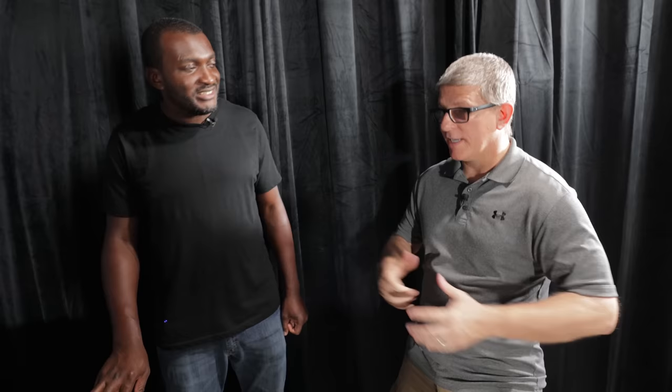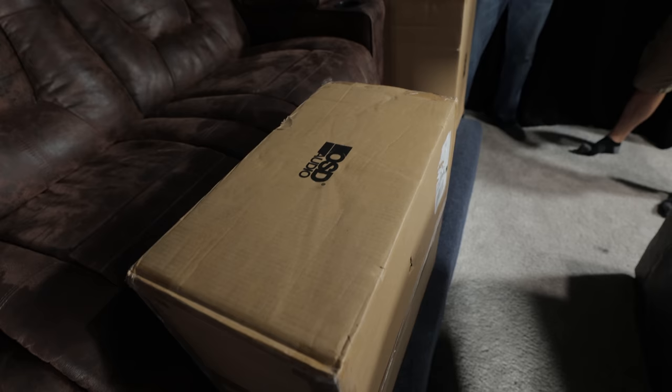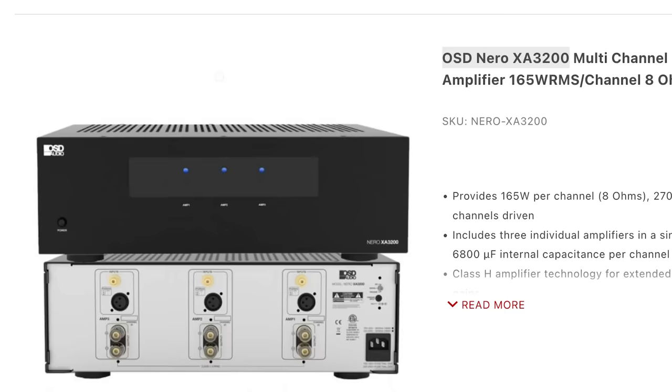I see two boxes from OSD Audio — what's inside? I got a good deal from Dave at OSD on these three-channel home theater amplifiers; I have two of them. I'm looking forward to unboxing them, getting them in the rack, and testing them out. One will power the front three LCR channels, and the other will cover additional channels. I already have a third amplifier in the rack as well.